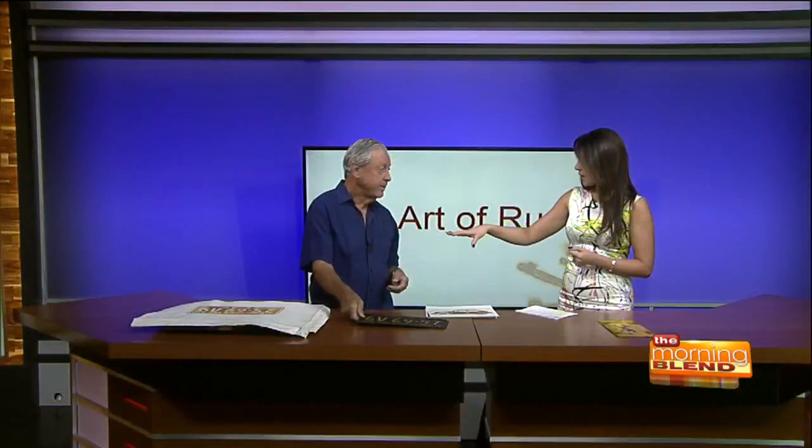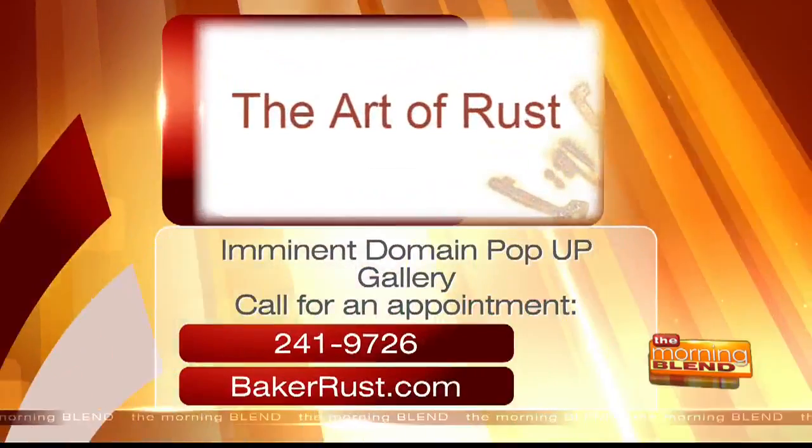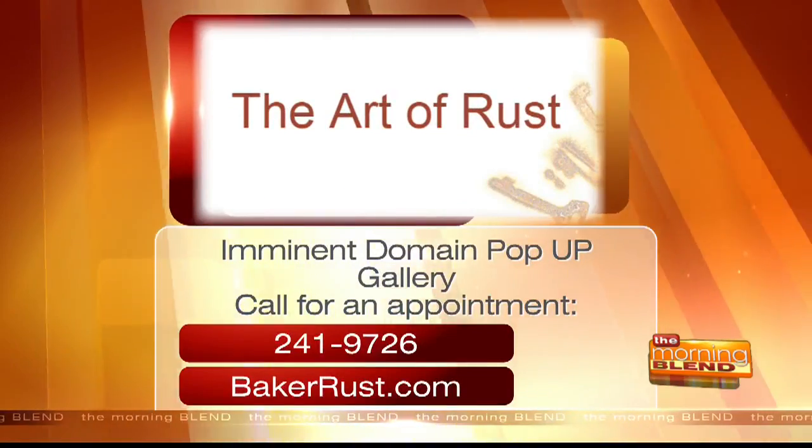Don is currently at the Eminent Domain gallery where people can go and see him. His website will show where his pieces are going next. He's also working on other things and will be heading to New Mexico for another exhibition after this one. Thank you so much for showing us this process — it was beautiful. To make an appointment for the gallery, you can call 241-9726, and for more details visit bakerrest.com.